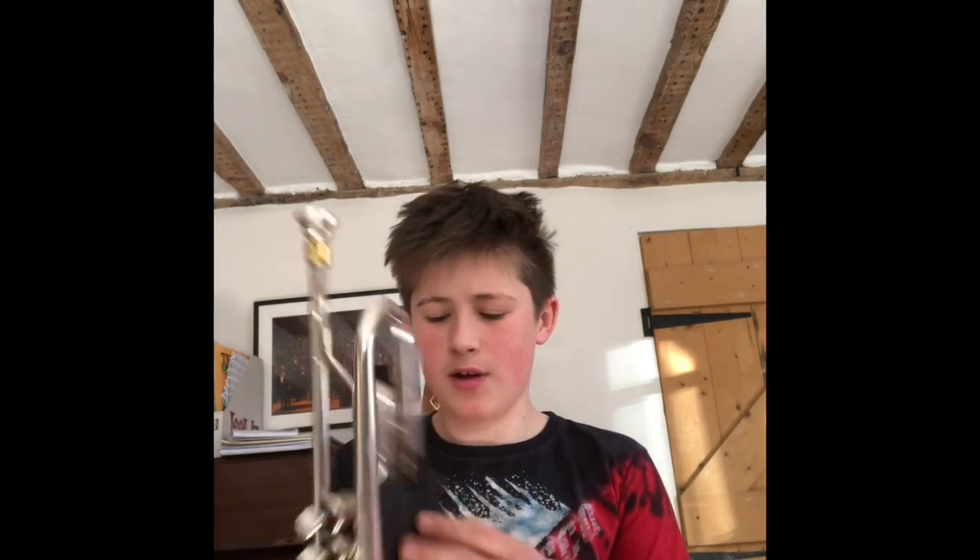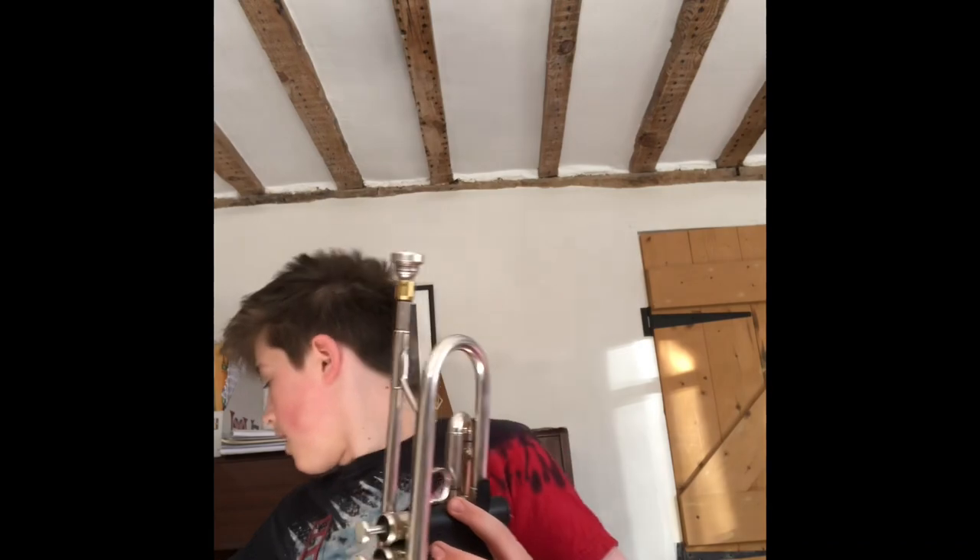Today it's our first video and I'm going to be seeing how loud this Yamaha trumpet in B-flat can play, or this Schilke Chicago C trumpet can play. I have a decibel meter right next to me and I'm going to see which one can play the loudest.